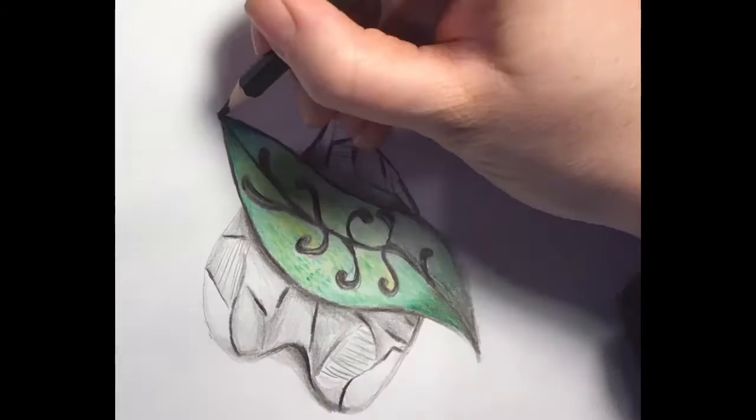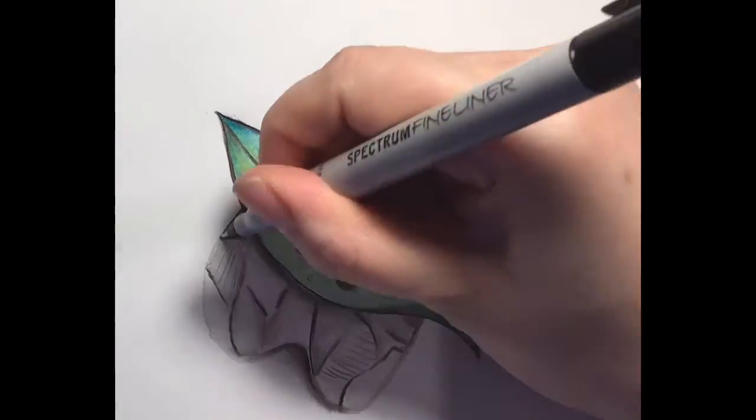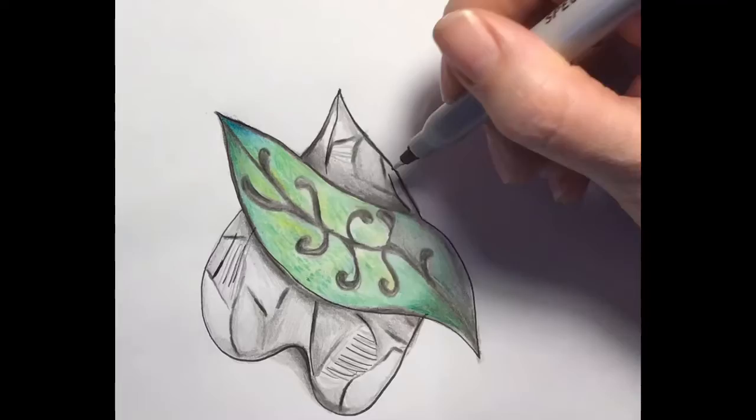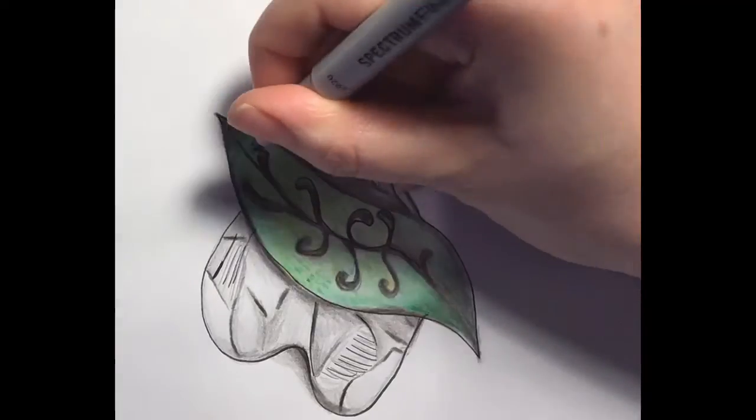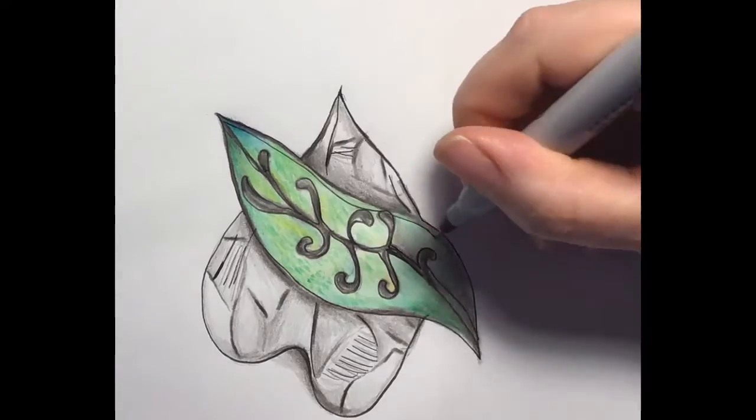I've started adding line on top with a pen just to accentuate the overall form and the shapes. You could add more detail, go over things again just to make them stand out more.